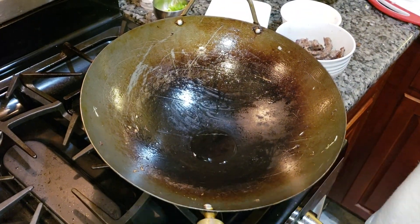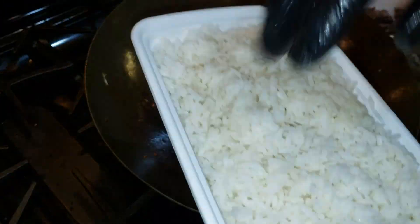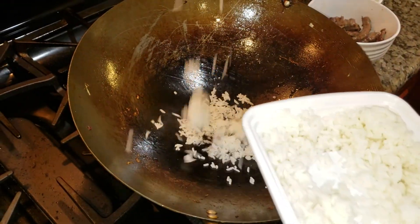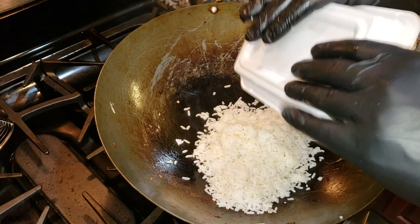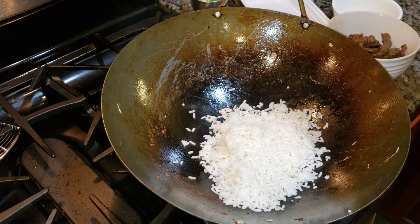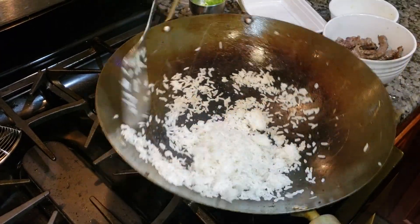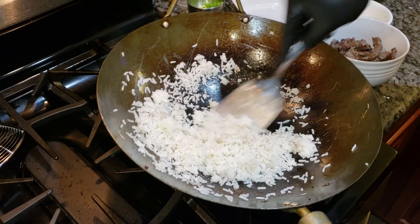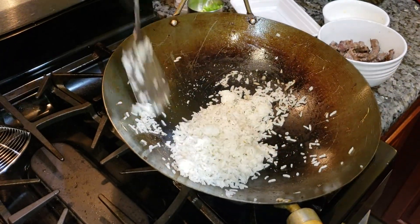Here comes the star of the show — the rice. You got the overnight rice. What you do is you wet your hands and loosen it up. Throw the rice in there with a little bit of oil and toss it up. You don't want too much oil because you don't want it too sticky, but you want enough so the starch from the rice doesn't stick all over the wok.